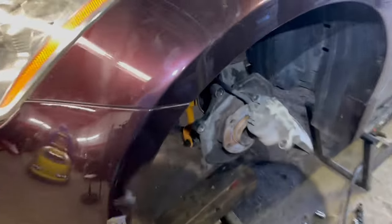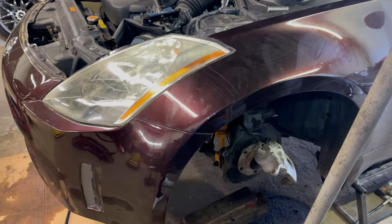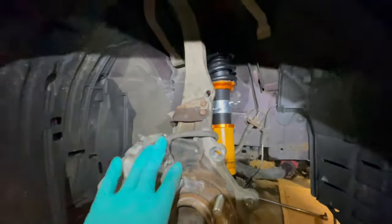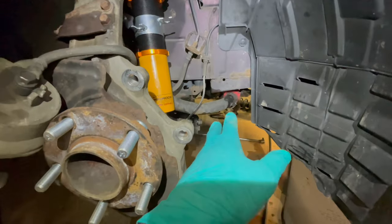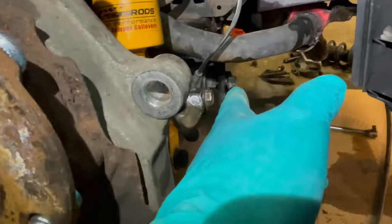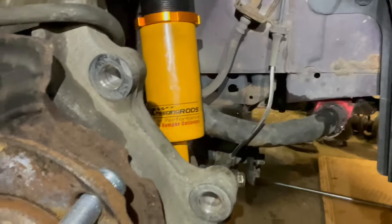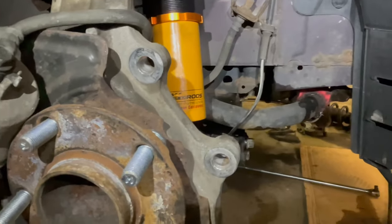Alright guys, just got the first coilover in. I'm going to do the other side and put the new wheel studs in. Just like every other job on a car, we ran into some problems. The whole assembly with the control arms and the spindle wasn't coming down, so what I had to do was loosen up the sway bar and loosen up the control arm. That's how I got the whole suspension to fall down so I could take the old assembly out and put the new coilover in. Still not finished yet — just gotta dial in fitment, get these studs in, and we should be all set.